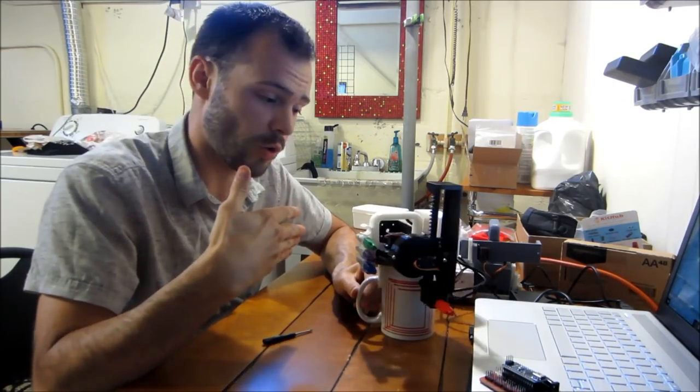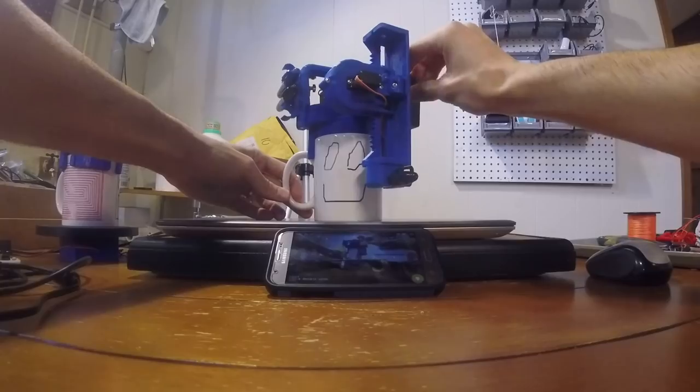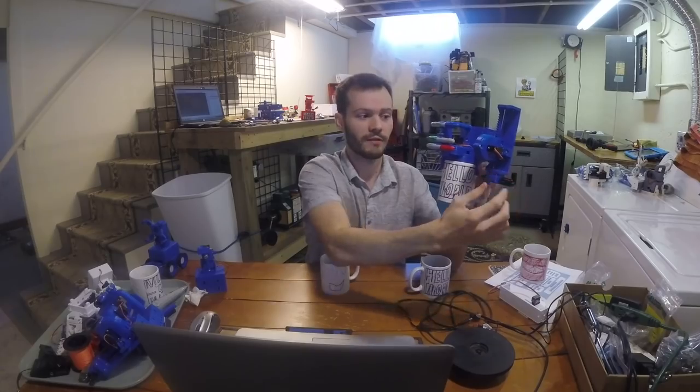He also shows off an expansion thumbstick that you can use to manually draw designs with the plotter mechanism. It's a silly but fun idea — he's got a Kickstarter planned for November, but you can find the part files and code to get started on your own over on his Hackaday project page.